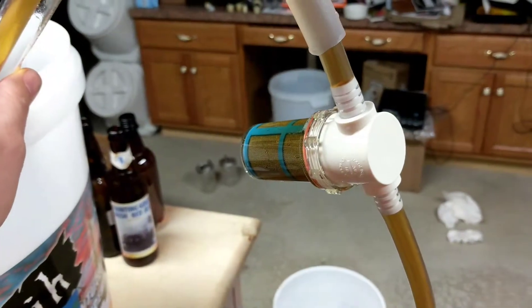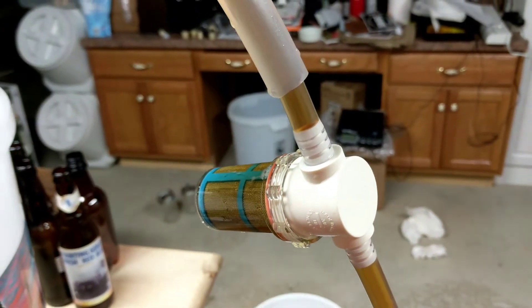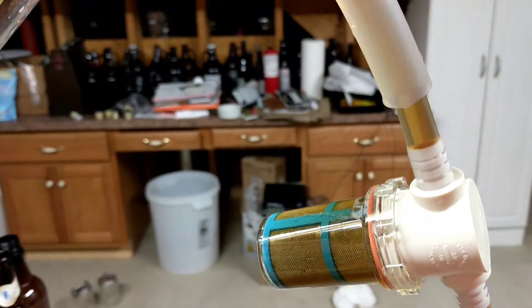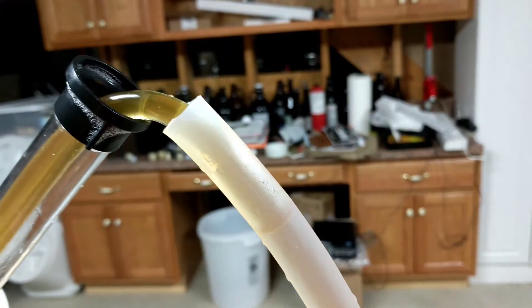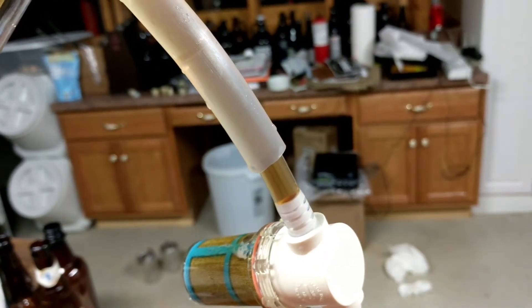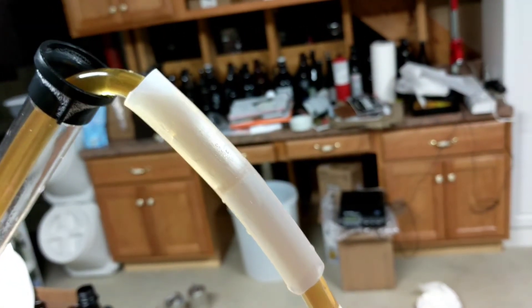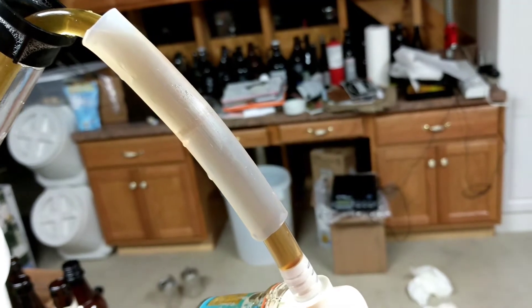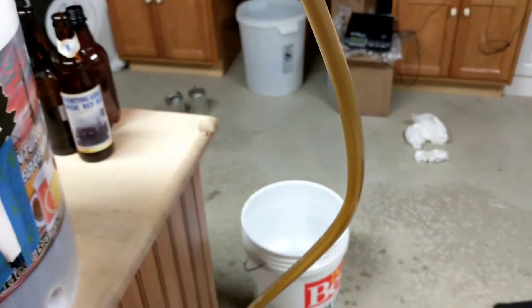Here's my current setup. I've got beer in, I've got a bouncer on, just got the small filter - the smaller micron filter. Since I've got the larger auto siphon and the barbs are for the smaller auto siphon, I've got a piece of half-inch silicone with the smaller tube pushed in and all that good stuff.